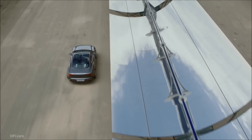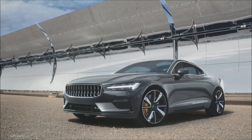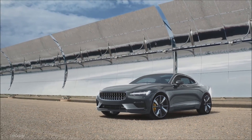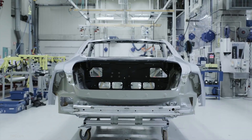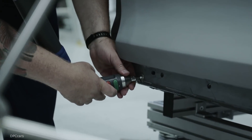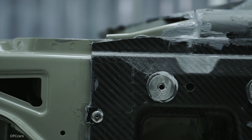The combustion engine in the Polestar 1 is a high-performance petrol inline four-cylinder engine, supercharged and turbocharged. The supercharger adds torque from low to medium engine speeds together with the turbocharger up to 3,500 rpm. The turbocharger then takes over and adds power and torque up to maximum rpm.